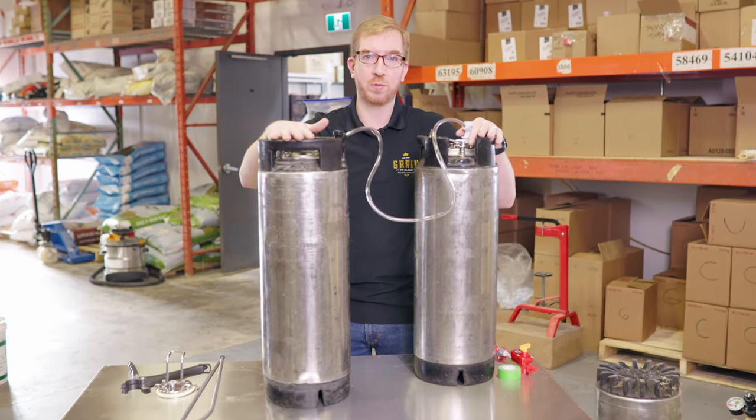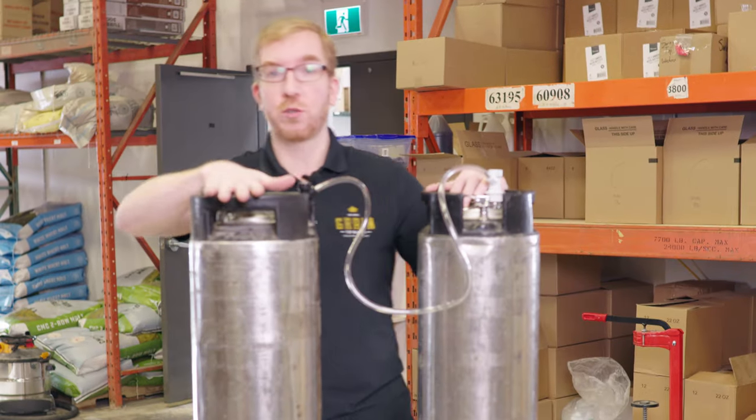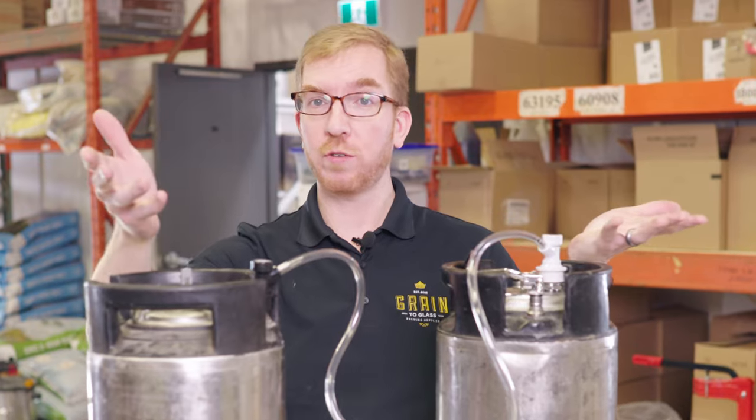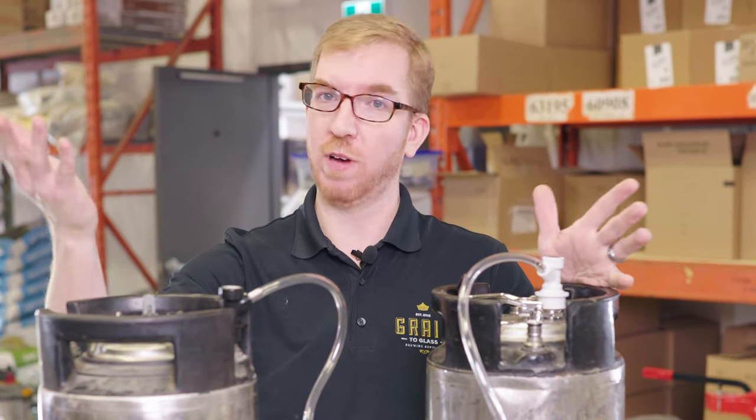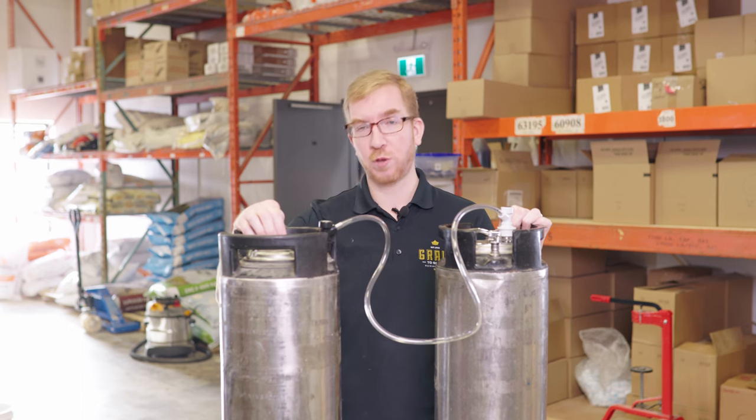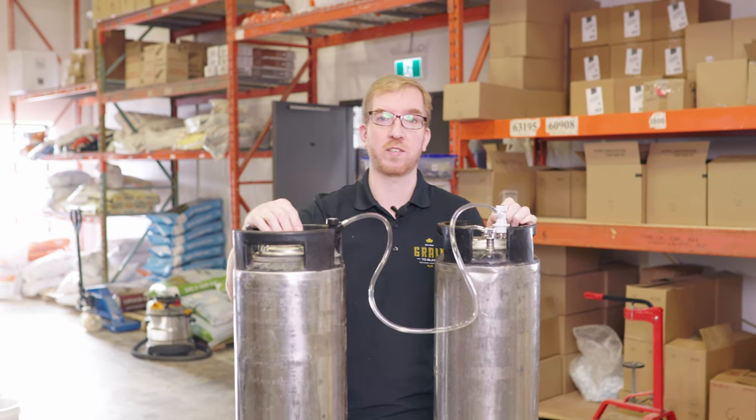These kegs are nice and easy to clean once you're done, so it makes for a good option if you have some spares kicking around. If you have any questions, leave them in the comments below. Have you ever tried fermenting in a keg? How did you like it, and what did you use? If you like the video, give it a thumbs up or subscribe to our channel for more content like this. Thanks and cheers!